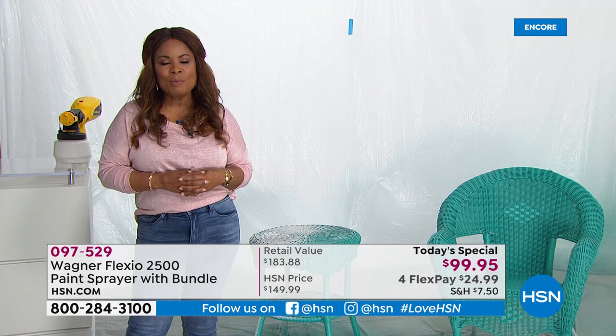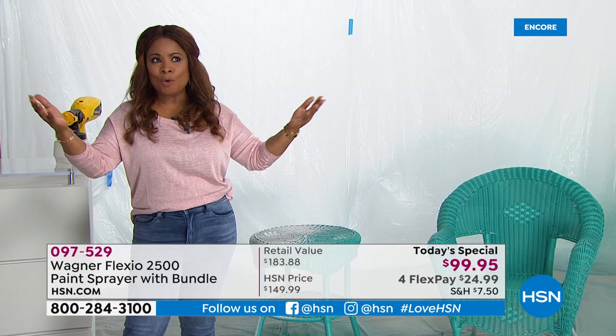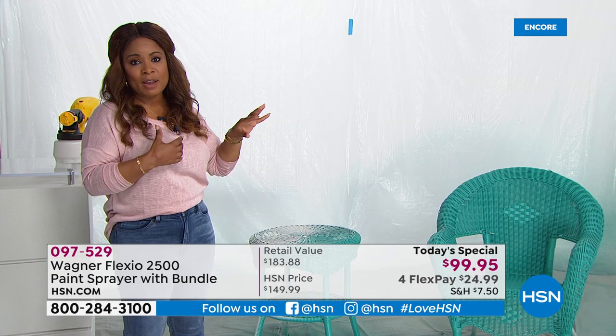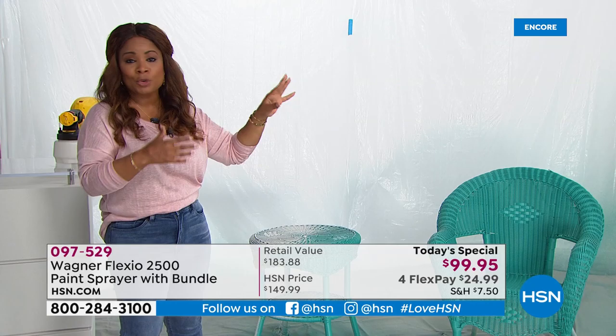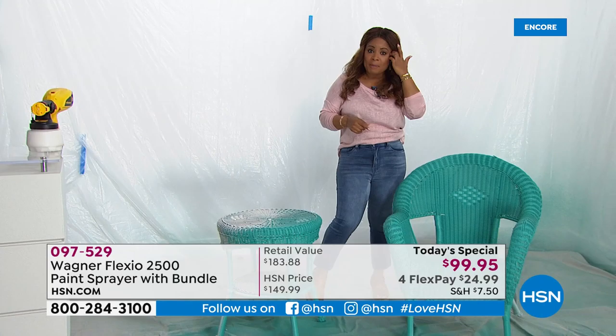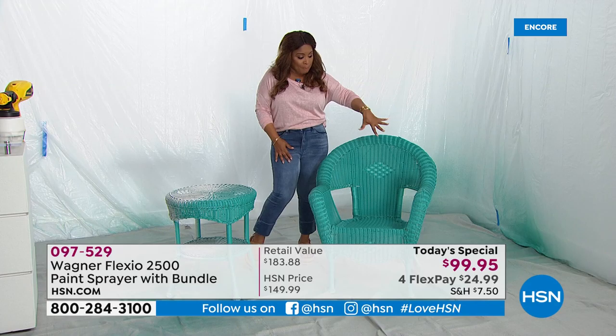What better way to freshen up the look of your home than with a fresh coat of paint. It will make your home look like new. It doesn't matter if you're painting the outside of your home, the patio furniture, the inside walls, your furniture, your sheds, your decks, your fences. If you were with us last hour, I actually painted this chair. Someone on our Facebook page was asking about the paint colors. If you hit me up on my personal Facebook page, Marlowe Smith on HSN, I'll try to get the name of this paint color and share it with you a little bit later.